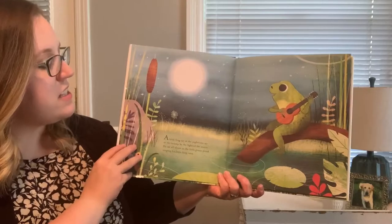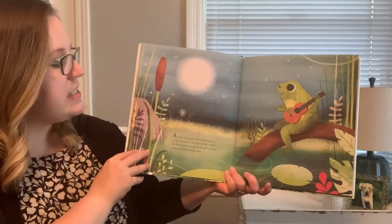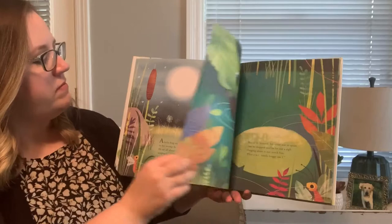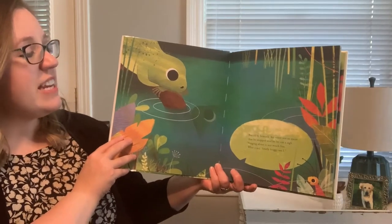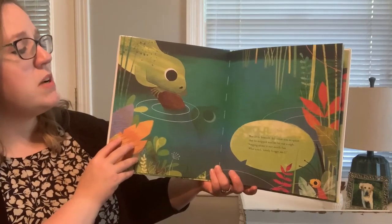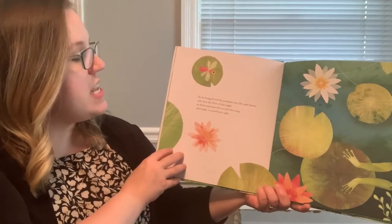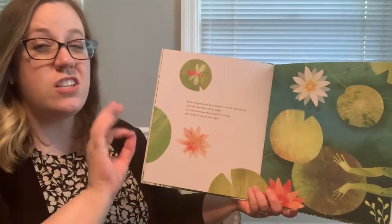A little frog sat in the nighttime air in the swamp by the light of the moon. See the moon? He sat all alone in the little green pond singing his little frog tune. He's got his guitar with him. But all by himself, his voice was so quiet that he stopped and he let out a sigh. Singing alone is not much fun. What a sad, lonely frog I am. So he hopped and he jumped over lily pad leaves and into the blue of the night.